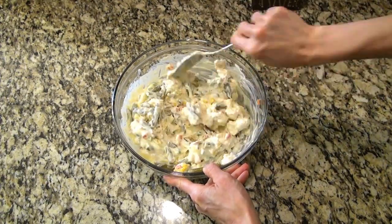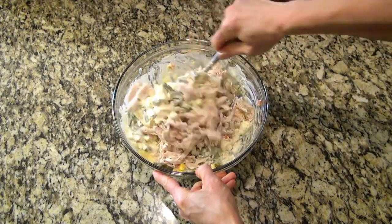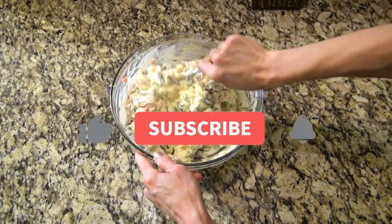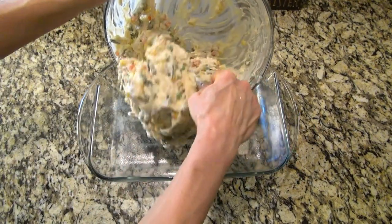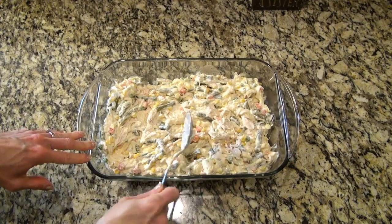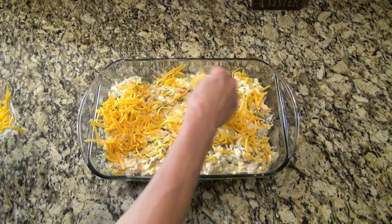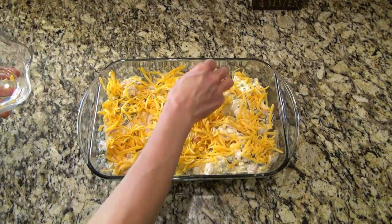Now gently toss or mix everything together. I'm adding in the two cups of shredded rotisserie chicken and mix one last time to make sure everything is very well incorporated. I've got a nine by thirteen inch baking dish sprayed with nonstick spray. Now I'm pouring in that mixture and spreading it out evenly. This is optional, but I'm topping it with about a cup of shredded cheese — you really can't make a casserole without adding cheese, am I right?